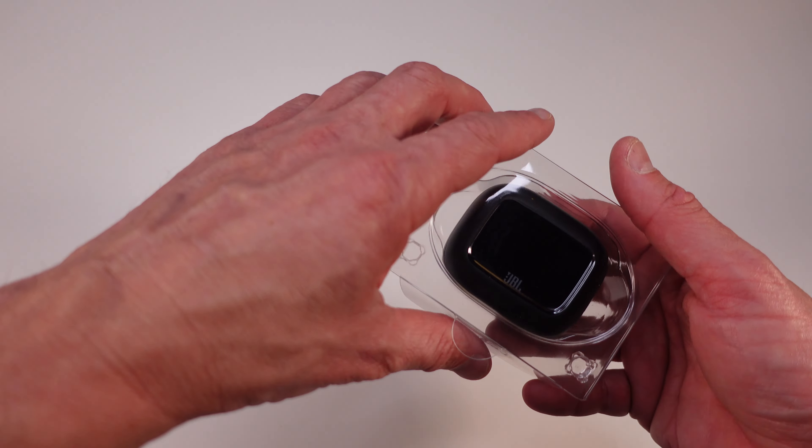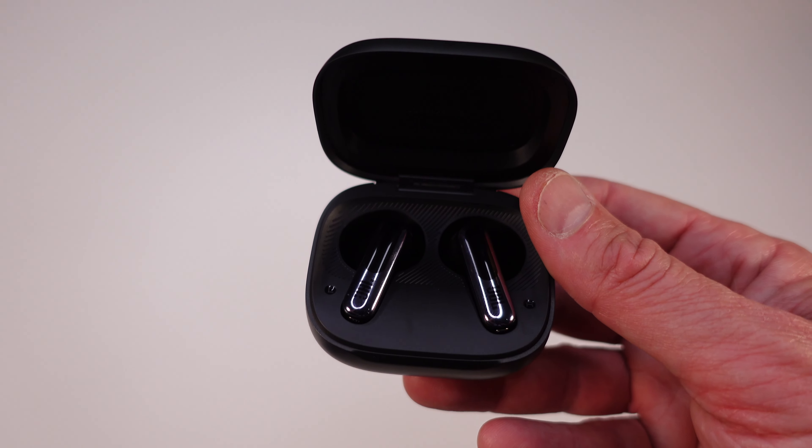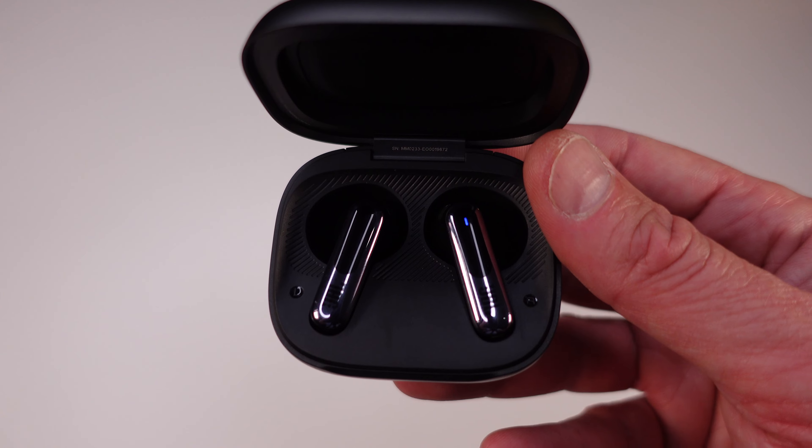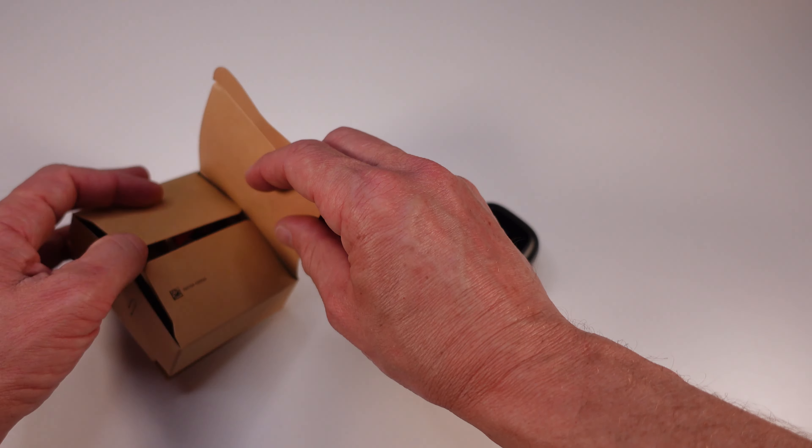Alright guys, let's start with the unboxing. Right out of the box you're greeted with a sleek charging case and the JBL Live Flex 3 earbuds. The packaging is clean and minimal, which I appreciate. Inside you also find a USB-C charging cable and multiple ear tips for that perfect fit — whether you've got smaller ears like me or need a bit more cushion, they've got you covered.